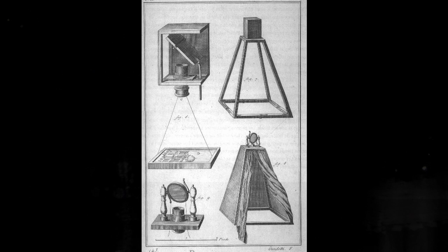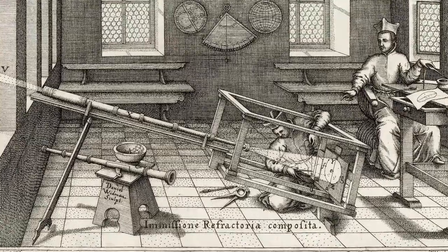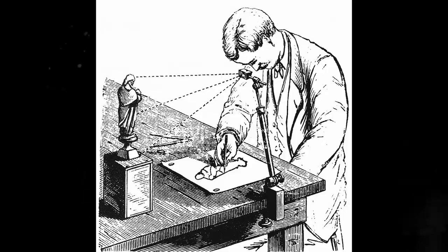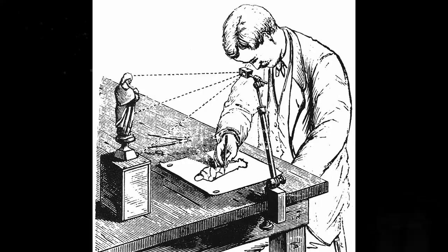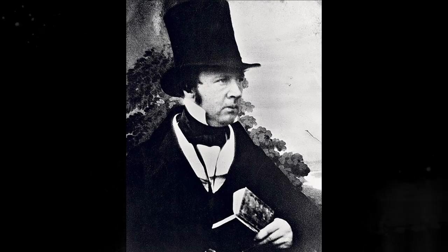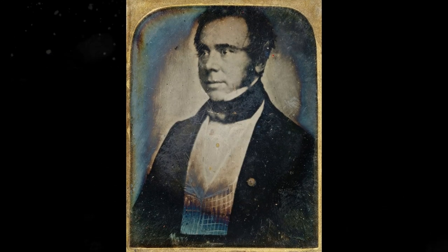Humans have understood optics and built primitive cameras since the days of Plato and Aristotle. Prior to the birth of photography, artists would trace from the optical image, but in the 1820s the first image was created using a photochemical process. In the 1830s, artist Louis Daguerre and British inventor William Henry Fox Talbot devised their own practical processes, and photography as we know it today was born.